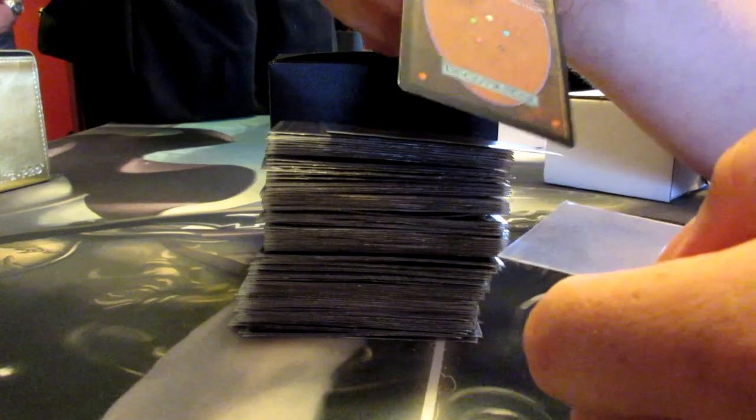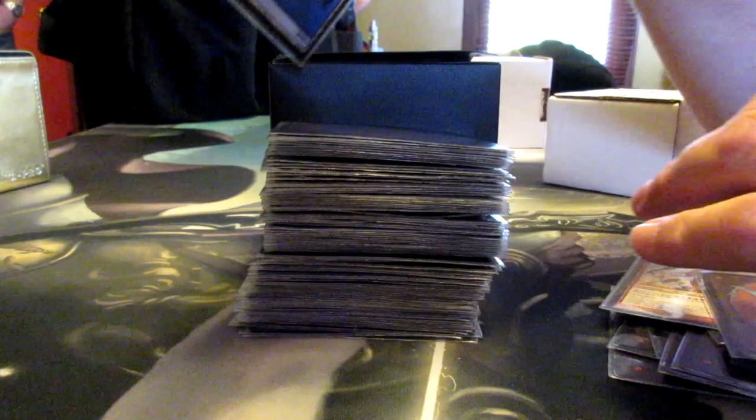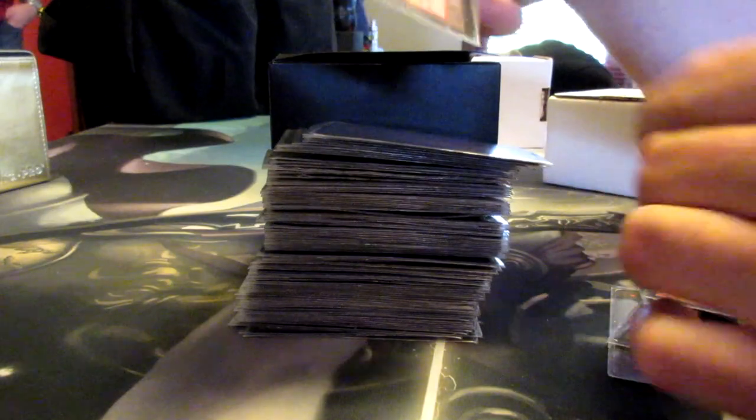The mana base is kind of difficult. This Mask of Worm is really kind of disappointingly not destroyed the way that I want it to be. But we'll kill your tokens. I do have a nice collection of basic lands that have been left under things or run over by a truck or something.